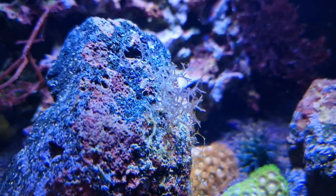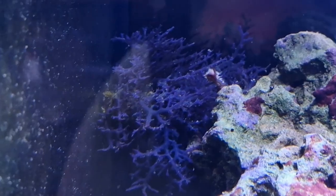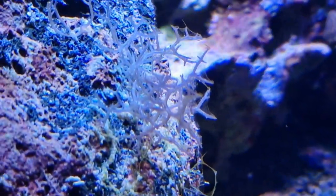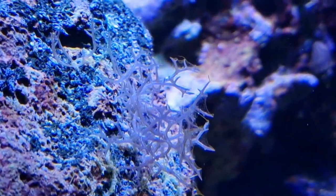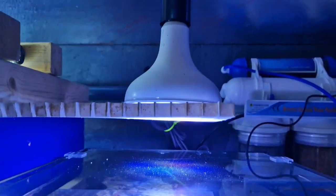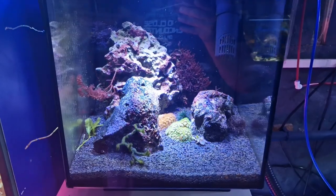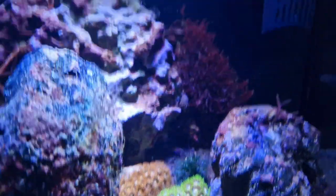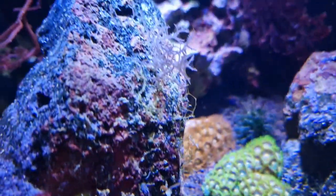You might wonder why this macroalgae here — which is blue octodes, the same as what's at the back — why that one is blue and this one is white. It's essentially too much light. When I set this tank up I used this spotlight, which is clearly brilliant at the reef spectrum because these corals are as happy as I've ever seen them directly under this light. But anything directly underneath it — macroalgae — it's too strong for it. That's why these have gone white.